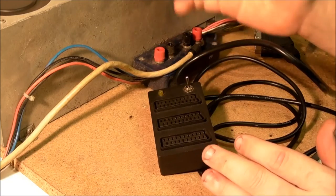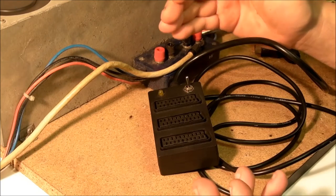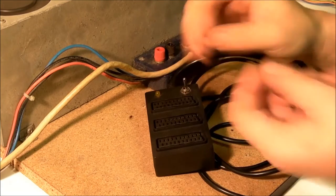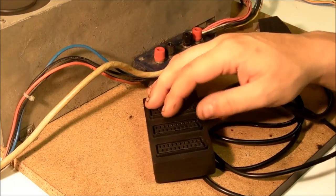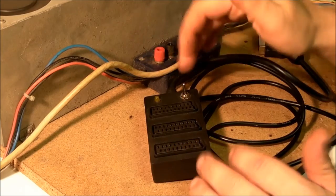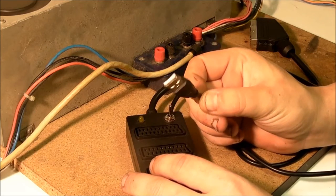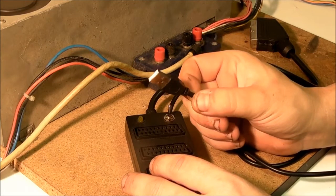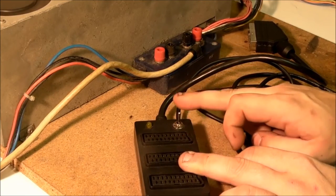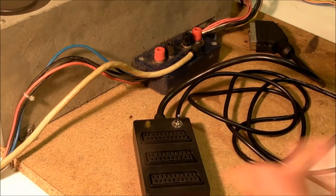Some computers don't produce that, like the Amstrad CPC 464. You can get it by pinching some 5 volts from the power input with a splitter lead and then reducing that down — you need 1.2 to 3 volts for that little switching signal — but it's not an elegant solution. This is, because basically all this does is you find a 5 volt source from any USB that will give you some 5 volt power, and that allows you to use this switch to switch between a composite video signal and an RGB video signal.